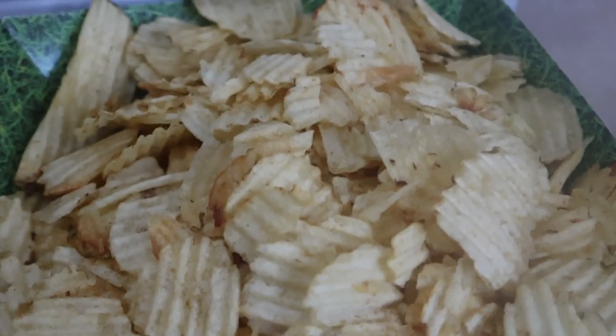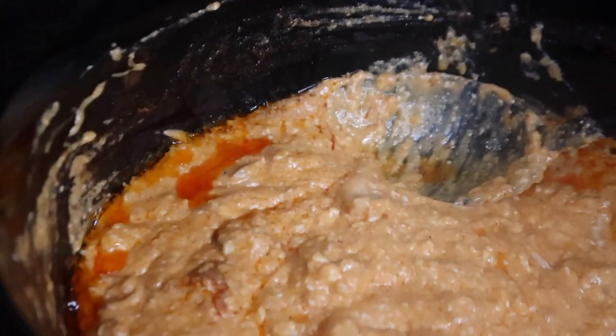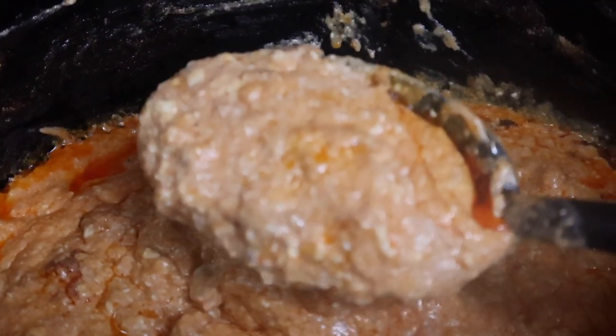This is always a hit and everybody in the family loves it. I haven't made it in three years for whatever reason, but I'm very happy to have it again because it was really good. We actually used the leftovers the next day, which I'll be showing you in a minute.